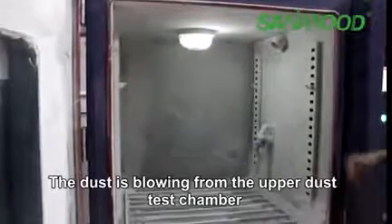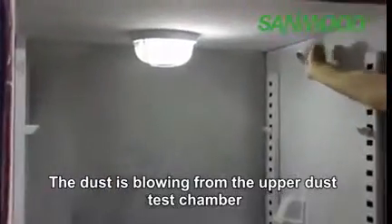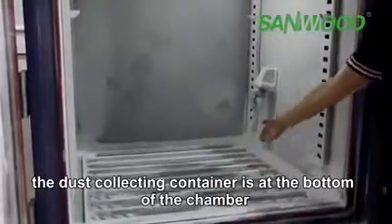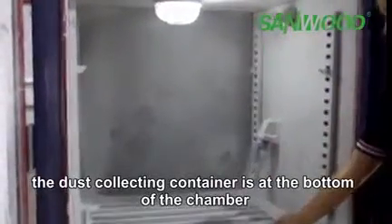The dust is blown from the right side of the dust test chamber and back into the bottom of the chamber. The dust collecting container is located at the bottom of the chamber.